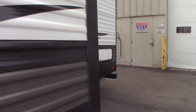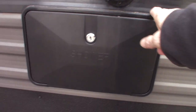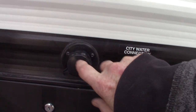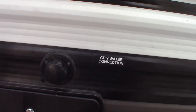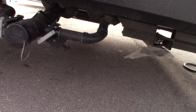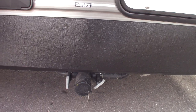That's the slide room. This is an outside shower for kids, dogs, feet, or whatever you have. This is your city water hookup — the most common way to get water to the trailer. These are your dump valves. You have a black valve over here and two gray valves. Black is toilet water and waste; gray is sink and shower water.